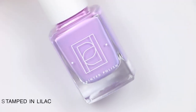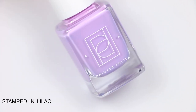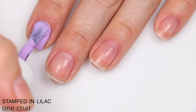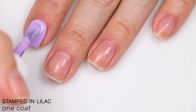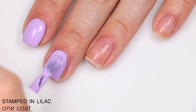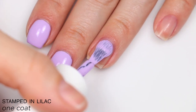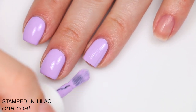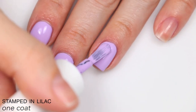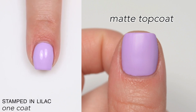The first polish is called Stamped in Lilac, described as a one-coat lilac cream. As promised, this covers perfectly in one coat, levels itself out really well, and has a really smooth application — a very good solid one-coat polish. I'm doing one coat here because it's advertised as such, though going out I might do two for added bulk.